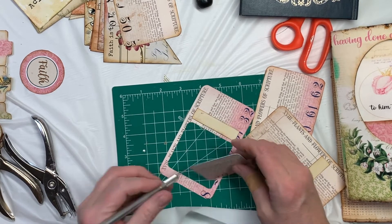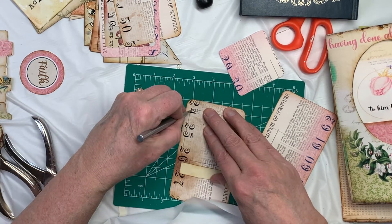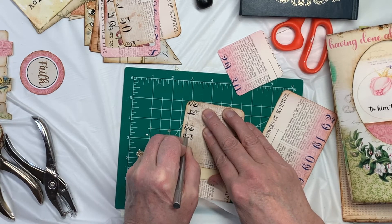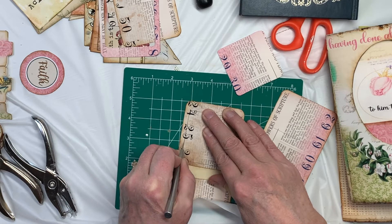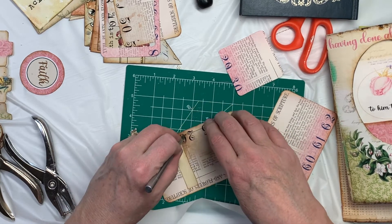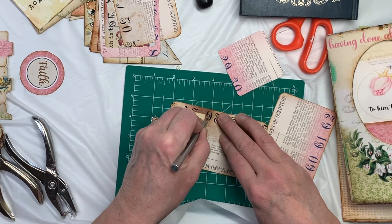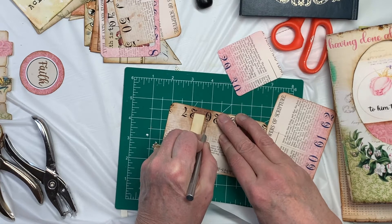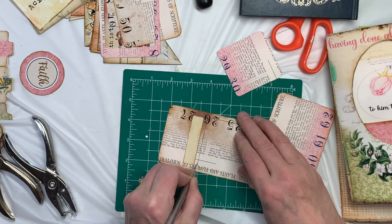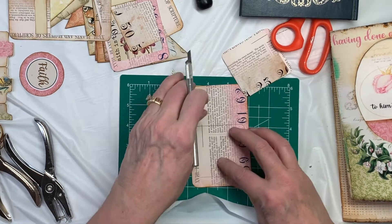There are my tags ready for ribbon. So let me get this thing of ribbon out here. The colors in this journal — I've got quite a few colors going. So I think there's a lot of possibilities. I guess I could use some string that would be cute.